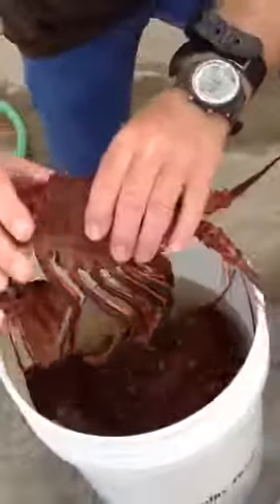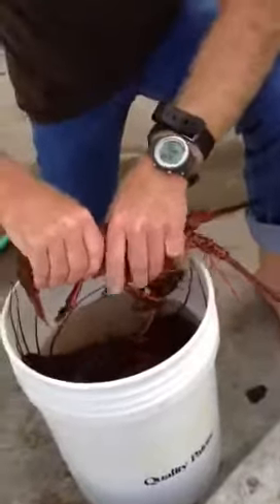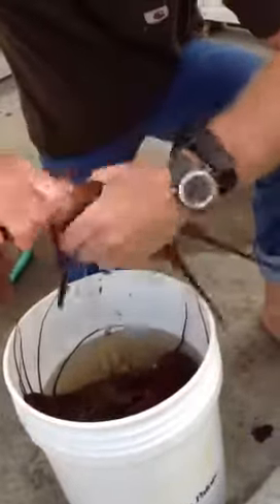All you have to do to clean one of these guys is grab him by the carapace, grab him by the tail, and give it a nice, firm twist.